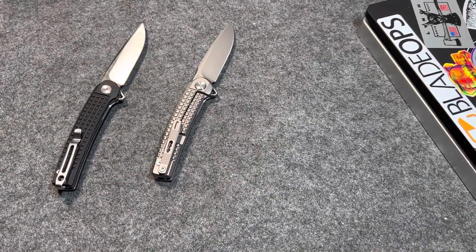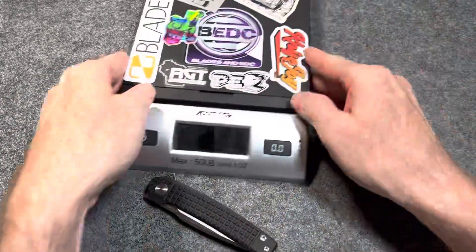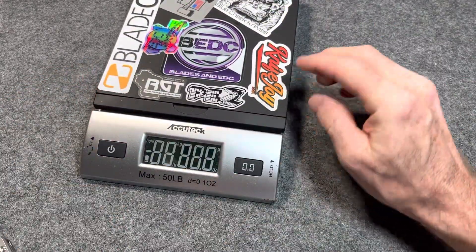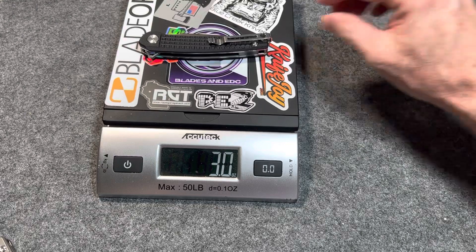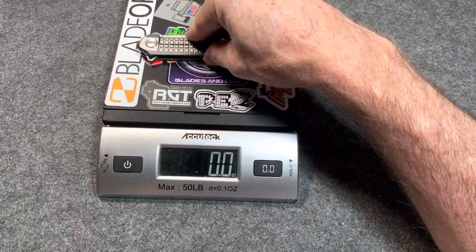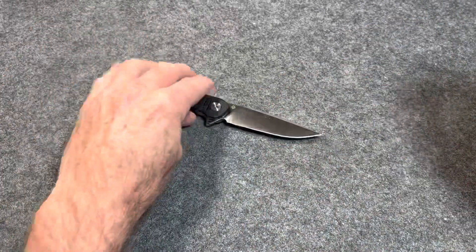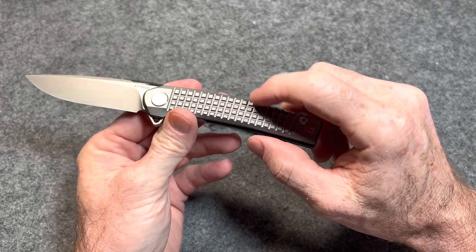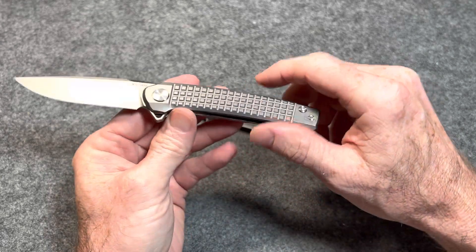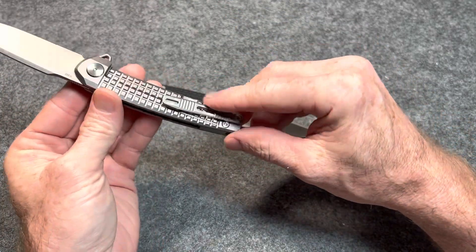Let's check the weight — they weigh about the same, pretty close. The liner lock, the budget version: 3 ounces even. The premium version: 2.8 ounces. So the frame lock is a little bit lighter. Price on the budget version is $35. Price on the premium version is $163, but currently on Amazon there is a $20 off coupon, so you can get it for $143 — an M390 titanium frame lock with this type of frag pattern and milling.